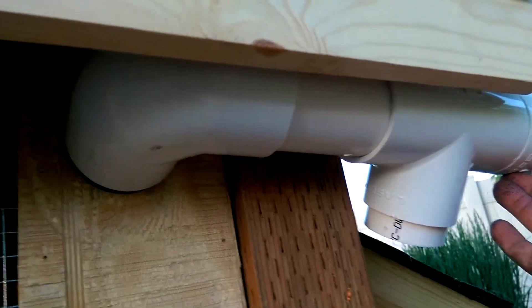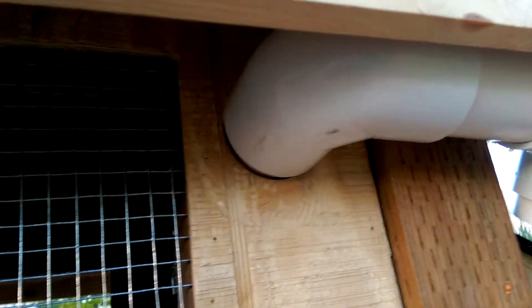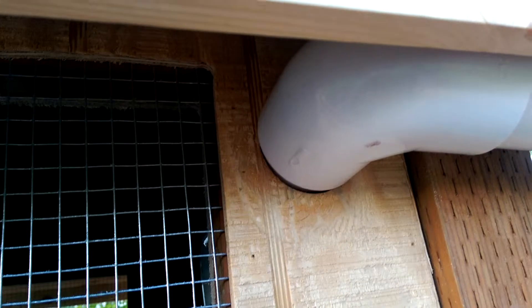And that will be used for the chickens to drink, of course. I cut a 2-inch hole here for the 2-inch PVC to pass through to the inside. In another video I'll show you what goes on inside there.